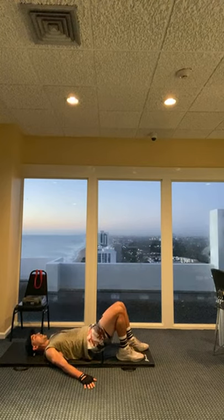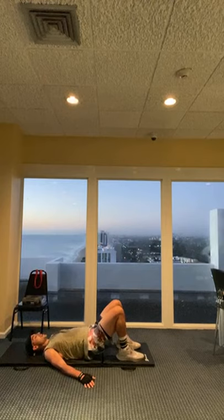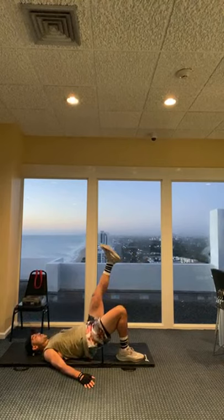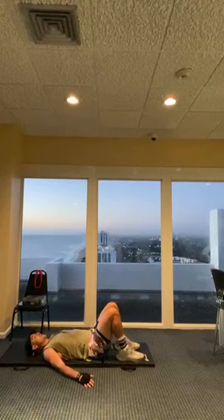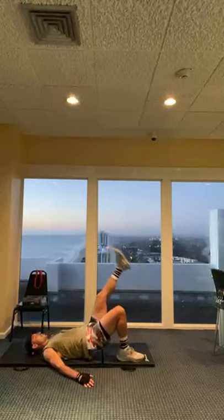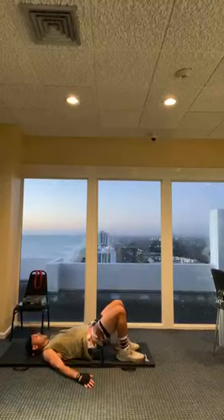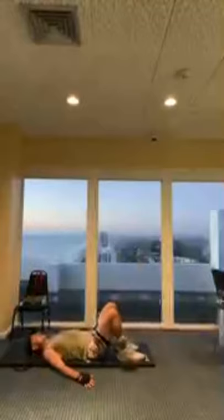Switch sides - left leg in front, hips down. All the way up with that leg, drop my hips, up, sit, lift. Three, four, five, six, seven, eight, nine, ten, eleven, twelve, thirteen, fourteen, five, four, three, two, and one. Good job.